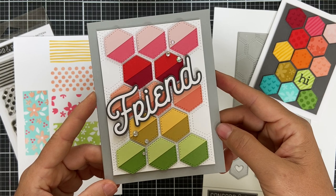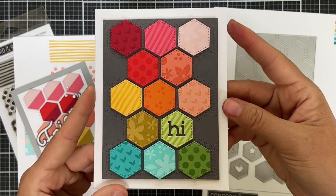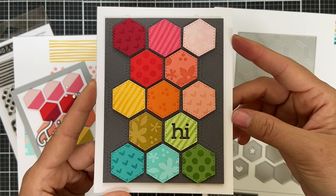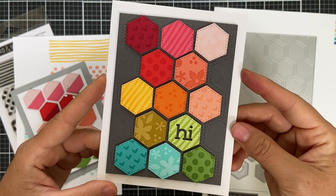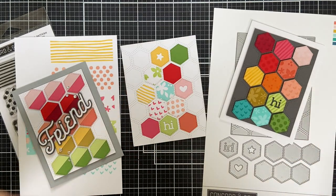For card number two, I stamped the Pick a Pattern designs on solid color cardstock — kind of tone-on-tone — so you can see all those beautiful patterns working together with lots of color. I used the 'Hi' hexagon for my sentiment, and it really pops on the mushroom cardstock. That's the introduction to the Honeycomb Quilt Top Dies and Pick a Pattern stamps.